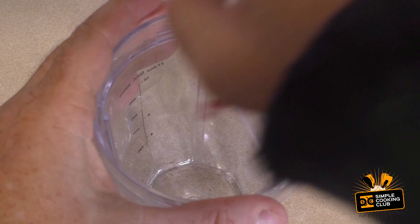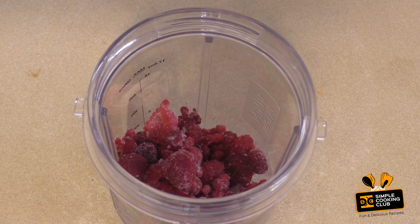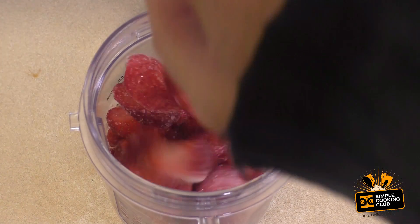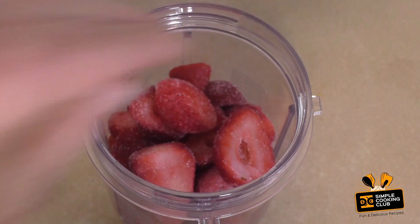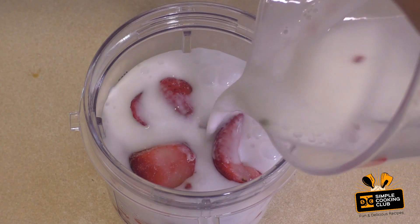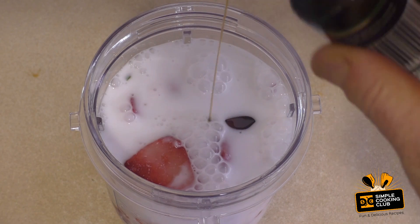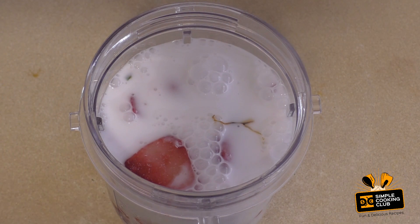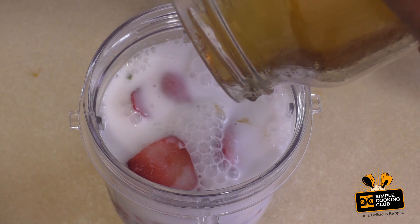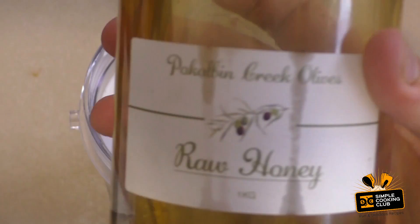Get one cup of raspberries — frozen or fresh doesn't really matter — one cup of strawberries, one and a half cups of coconut milk, and one teaspoon of vanilla extract. And between one and two tablespoons of honey. I use raw honey.